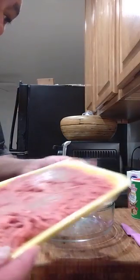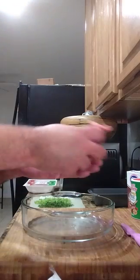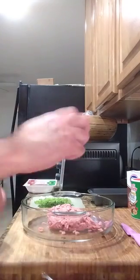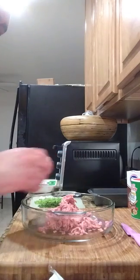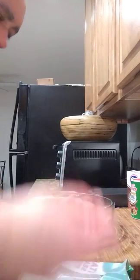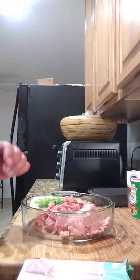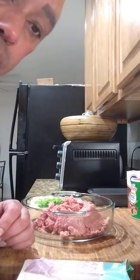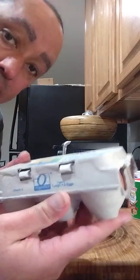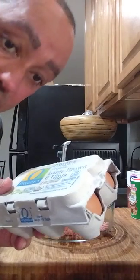First let's put the ground beef in there. Now let me get the turkey — this is Jennie-O Italian seasoned ground turkey. I'm going to take half of that and get it in there too. So we've got half ground beef, half ground turkey — that's how we're rolling with this. Let me go ahead and wash my hands real quick. We're also using two eggs — organic large brown eggs.